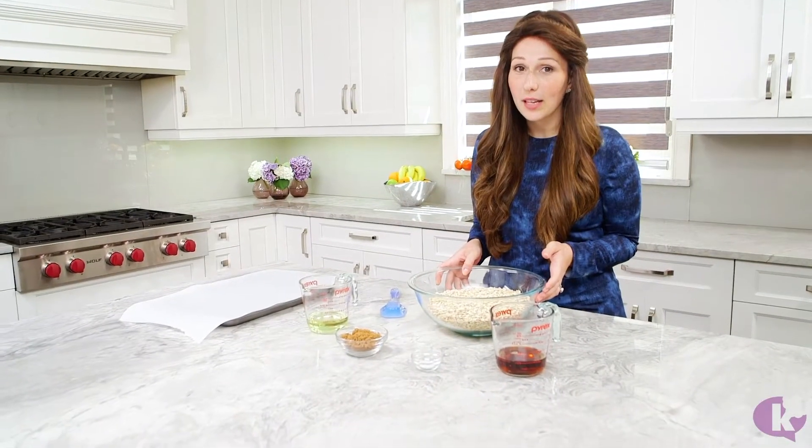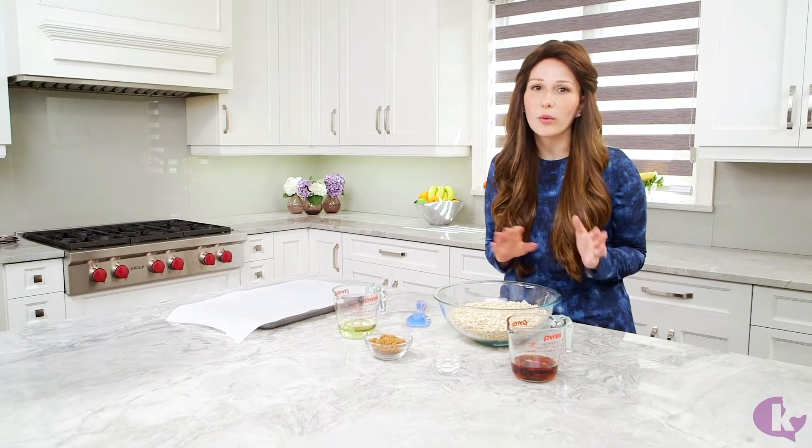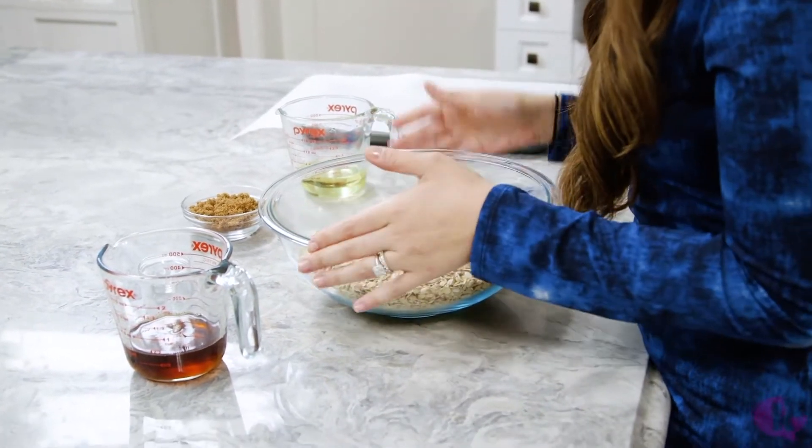I call it simple granola because it's the little black dress of granolas. You can dress this up and add whatever you want — nuts, coconut, seeds, dried fruit. You can really go crazy with this, but this is the basic recipe.